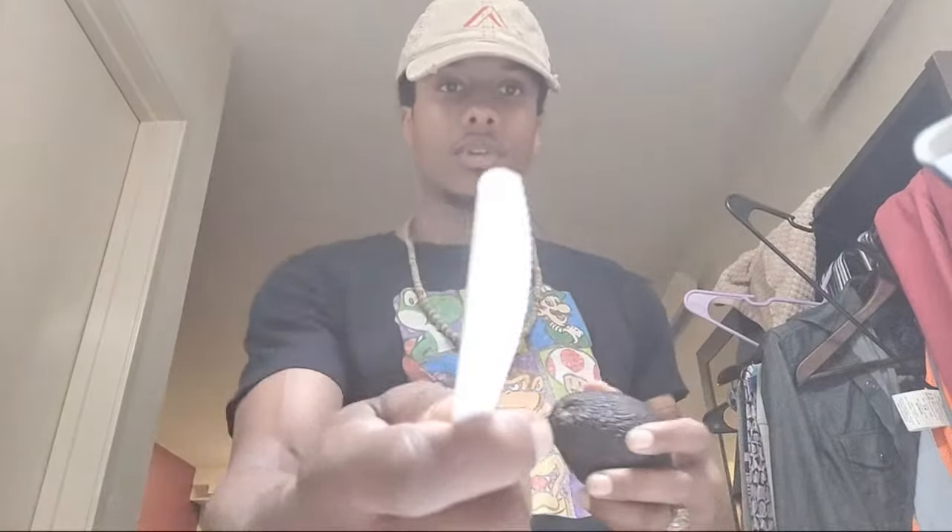How do you open an avocado with a butter knife? Well, you split it down the middle, kind of like this. I keep sharpening it. And then you make sure you slice it — like you slice it in half.